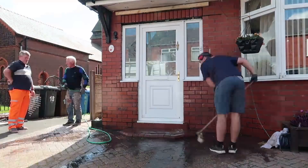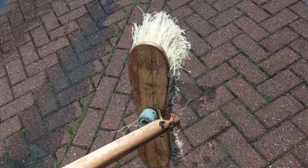Do you like our new brush improvisation? Look at that. All nice and sparkly clean.